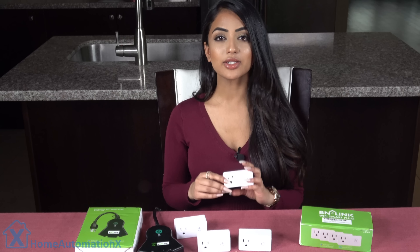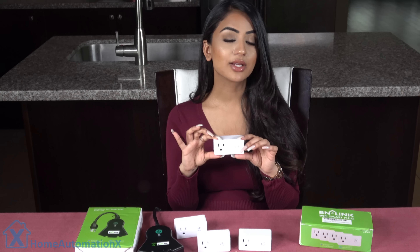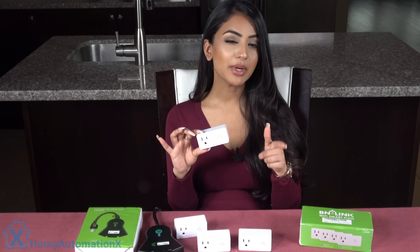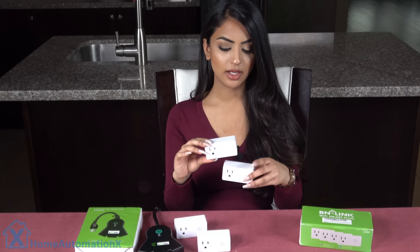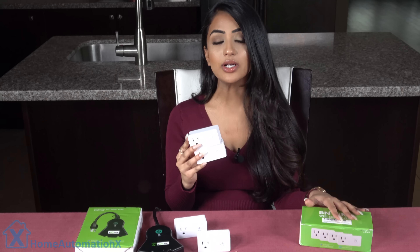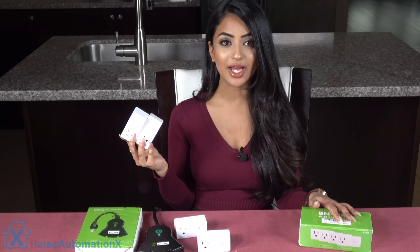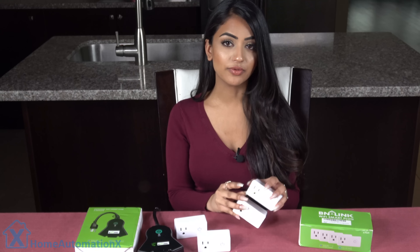Because these plugs are rectangular, you can fit them both in a wall outlet, while round plugs can only fit in one. So that might be important to you — you can fit them just like that. The price for this pack of four is only $40, which is a great deal because you also get the energy monitoring tool for each.